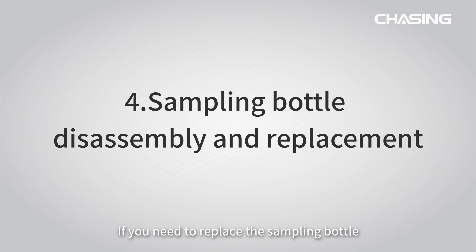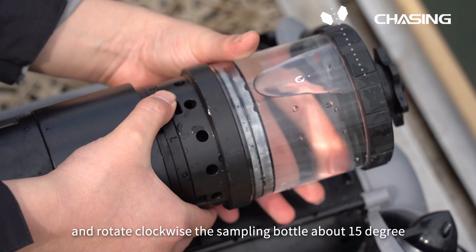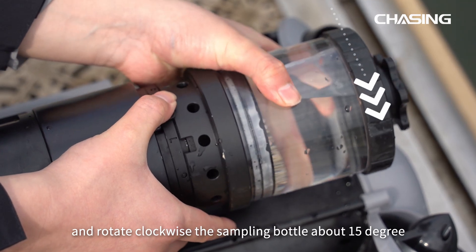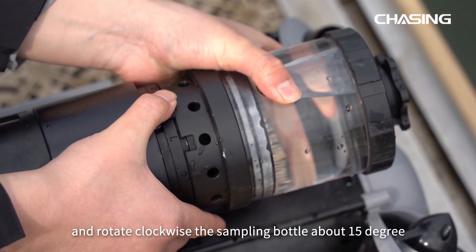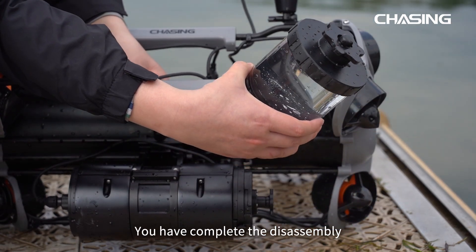If you need to replace the sampling bottle, press the fixed buckle at the middle of the sampler and rotate the sampling bottle clockwise about 15 degrees. Pull out the sampling bottle upwards. You have completed the disassembly.